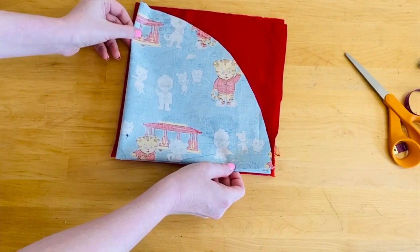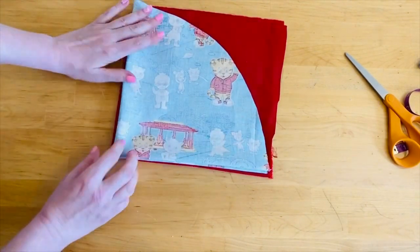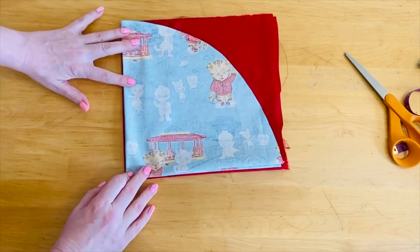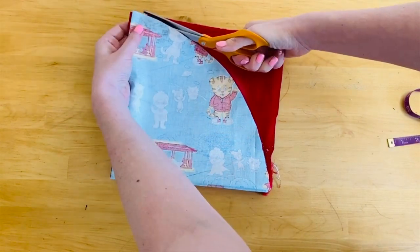Once your quarter circle is cut out of the cotton you're gonna take it and use it as a pattern on top of your satin layer. I've used a few pins to go ahead and hold my pattern in place and I'm gonna cut around it ensuring that both my circles come out the same size.